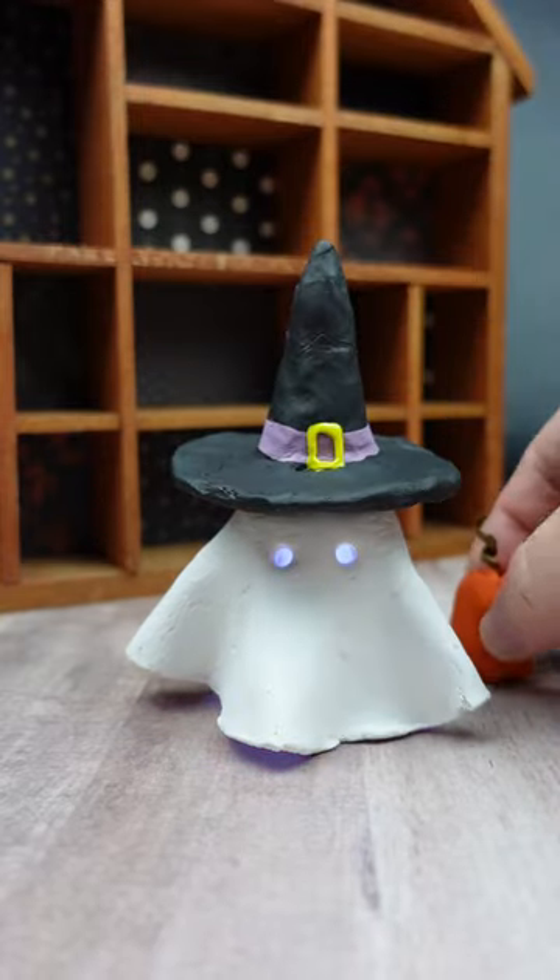I love this little ghost so much, I think it's really cute. Let me know what you think about it in the comments or if you have any questions. Happy Halloween!